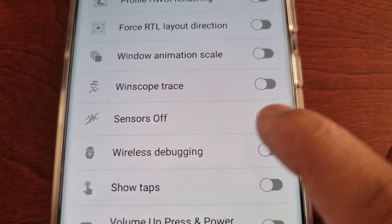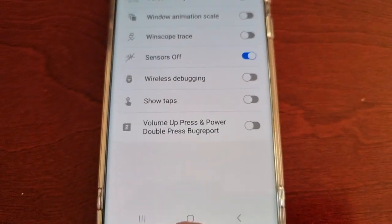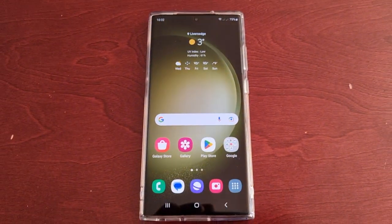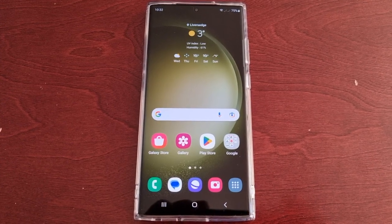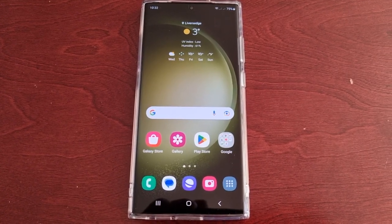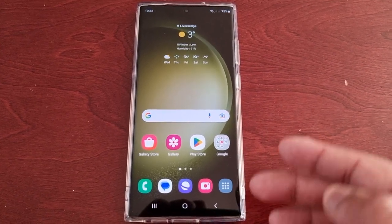Turn the sensors switch on, and now all your sensors have been disabled — they're all turned off. You can now have a more private experience on your S23 Ultra.